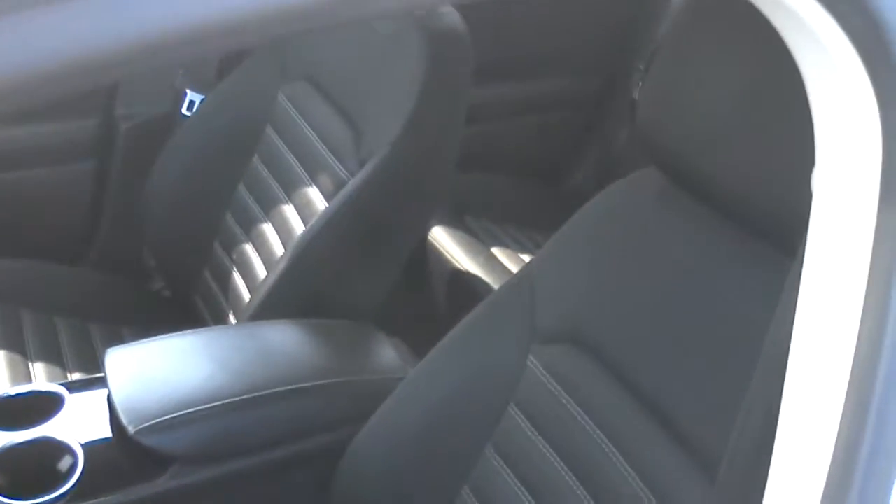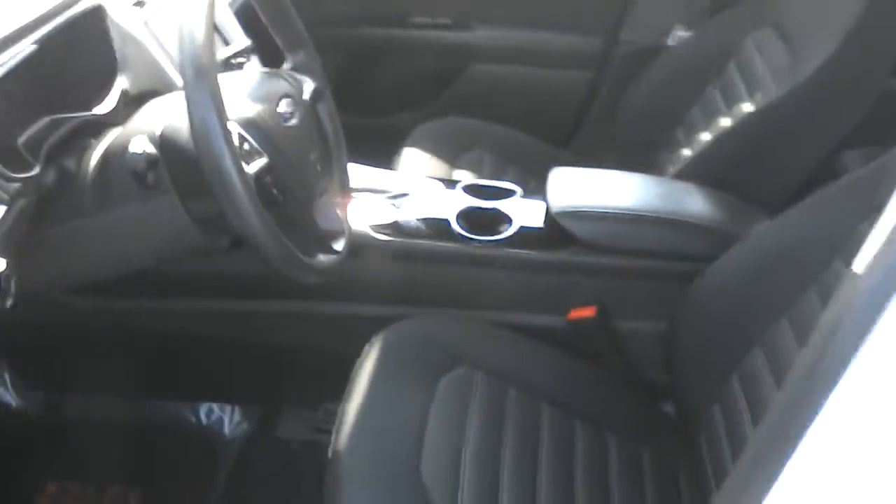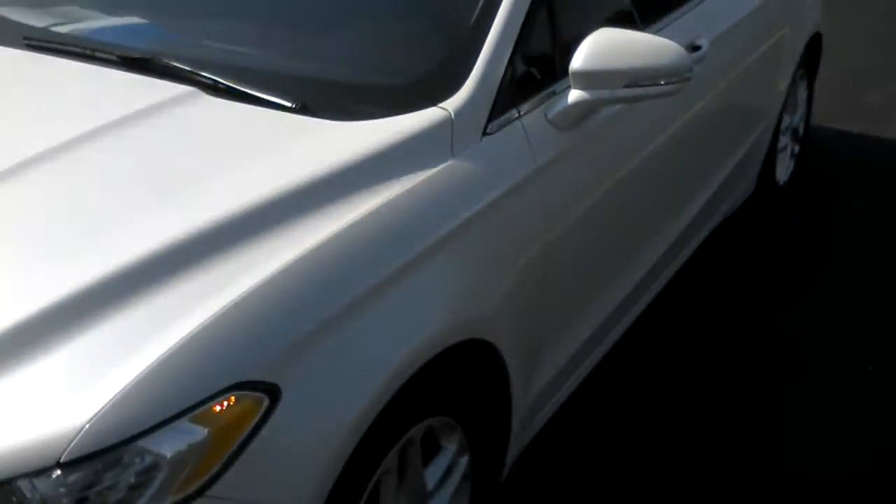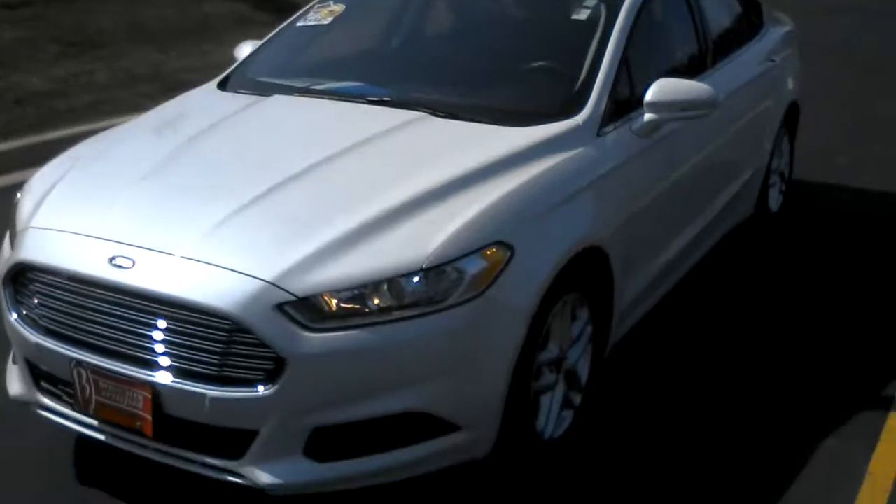All in all, a really nice car for the price, so give us a call. Let us know what you think of the video and the car and we'll go from there. Hope you enjoyed the video and thanks for watching.